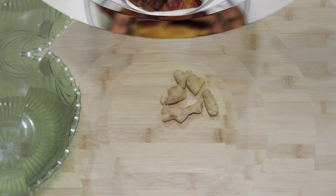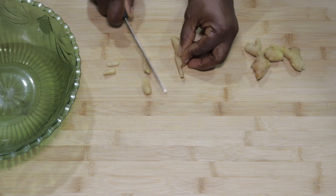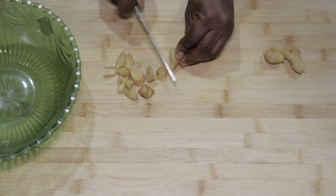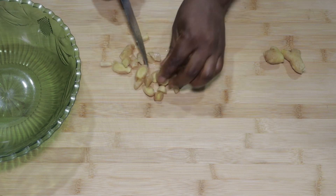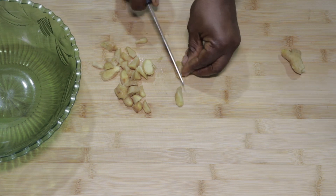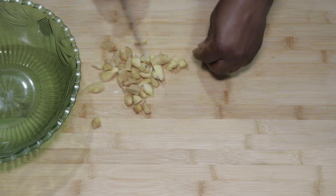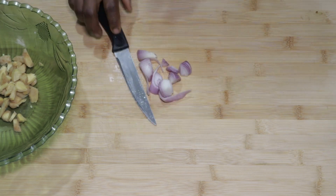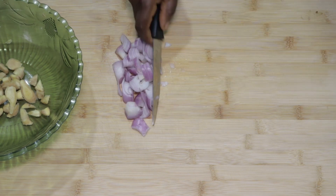With this recipe we'll begin by working on our ingredients. Let's work on our ginger first — these have already been cleaned and washed, so let's go ahead and chop them up. After the ginger, we'll chop our cleaned onions as well. We'll put our half cup of chopped ginger and one full cup of chopped onions in a bowl.